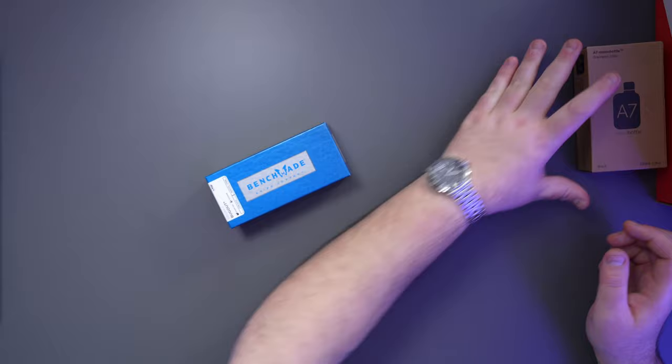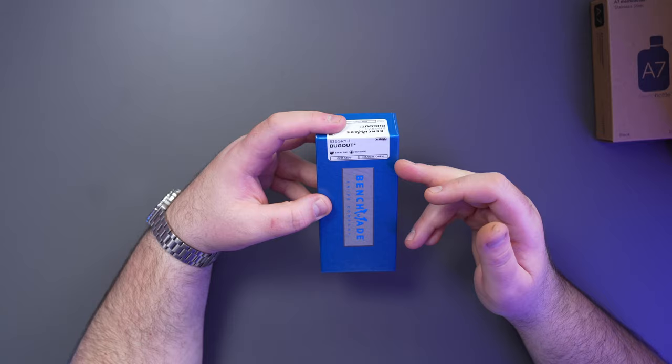I haven't unboxed a lot of it — I've had a look at some things but haven't really played with too many of them. We'll start off with the first thing, which will be this Benchmade Bug Out. There are items from everywhere: Alpaca, Bellroy, Memo Bottle, Wuben, Tactica — so stay tuned for all of that. First up is this Benchmade — we've got a top-down camera as well.